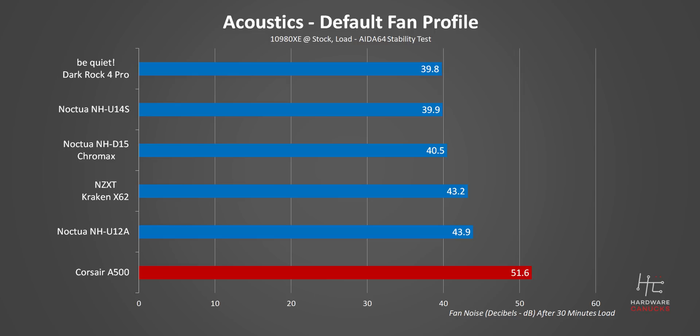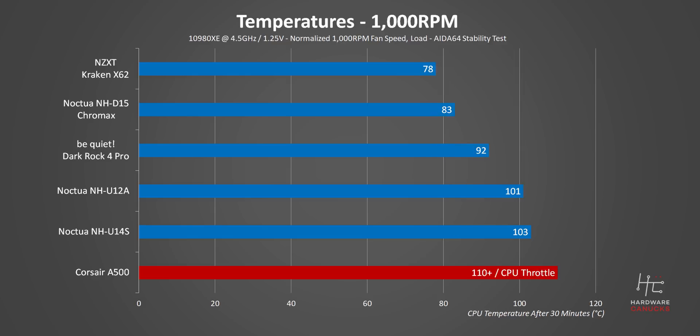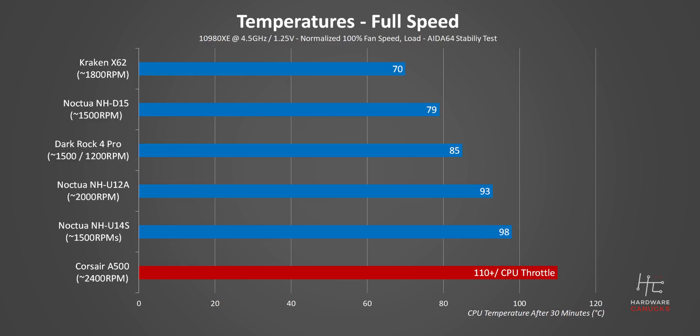Now switching to acoustics, that's a hard fail for the A500, since it's even working at 100% fan speed according to these decibel readings. The U14S and U12A were also going at 100%, but they actually passed this test. If the A500 failed in the first test, it was going to fail here as well, and it only took 2 minutes to reach critical temperatures. It's really amazing to see the Noctua U12A avoiding throttling, though I'd never run my CPU at 101 degrees in the first place. In our full speed test, I was hoping the Corsair cooler to pass, but unfortunately this one was a complete fail again.